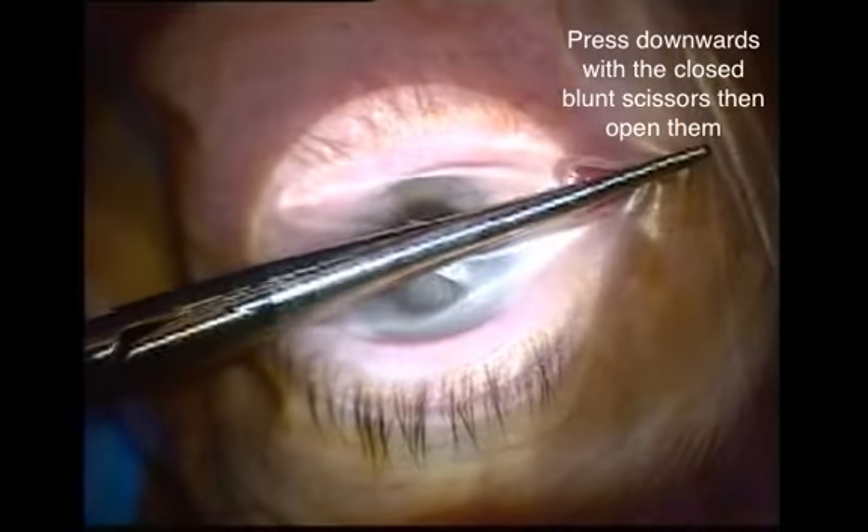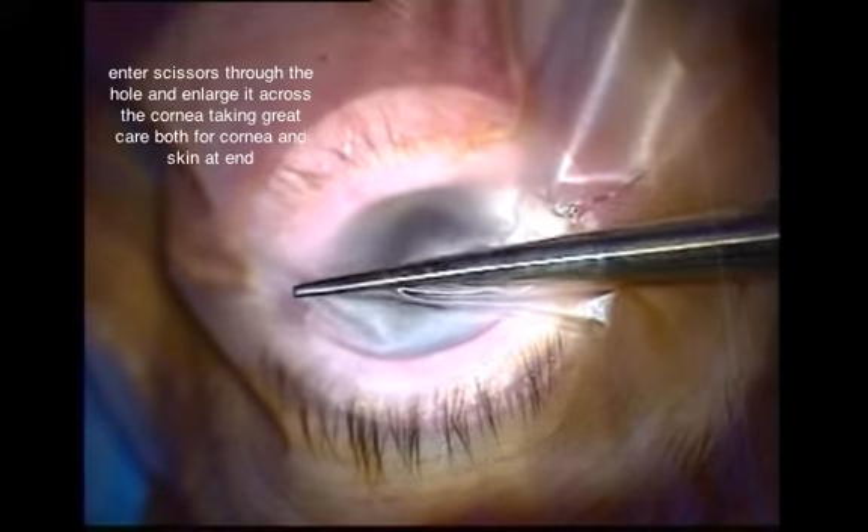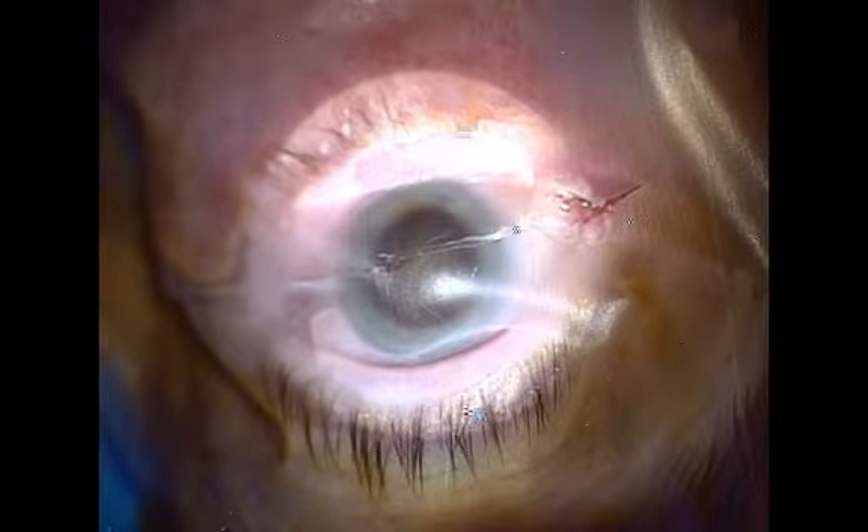Using blunt scissors, taking care not to damage underlying tissues, the closed scissors are pressed onto the drape and then opened, forming a small hole as shown in this video. This hole is then enlarged, always taking care not to damage the underlying cornea and especially the peribulbar skin at the edges.